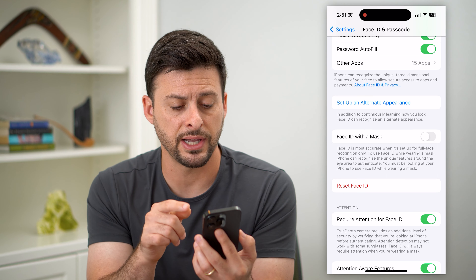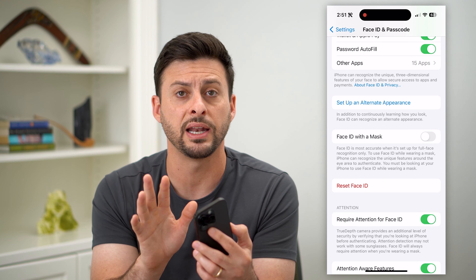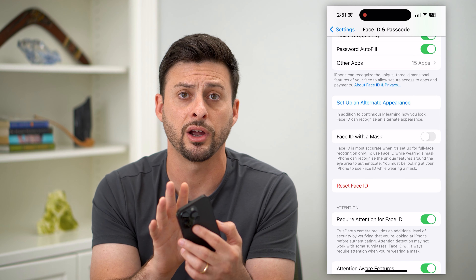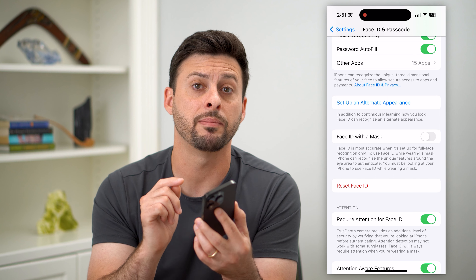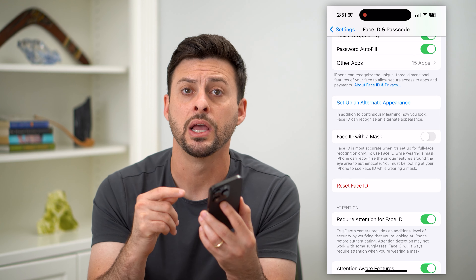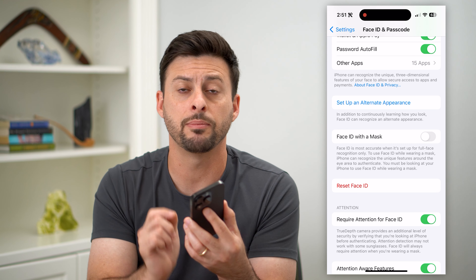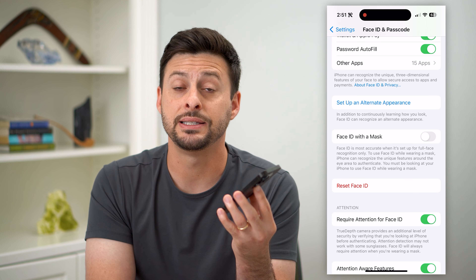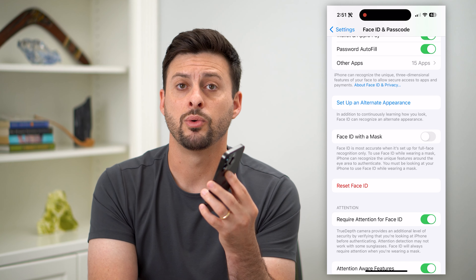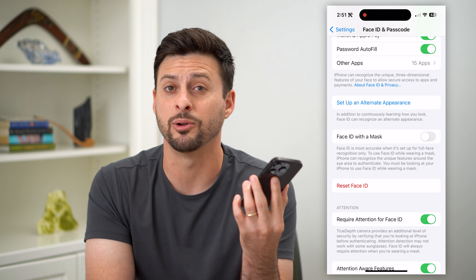If you've gone through all of these steps — you've reset Face ID, cleaned it, and removed any protector — and you're still having issues, at that point I recommend bringing it into the Apple Store because it could be a hardware issue. They'll be able to plug in your phone and run some diagnostics to see what the specific issue is with your Face ID. They'll get it fixed, and hopefully if it's still under warranty, it'll be fixed for free.